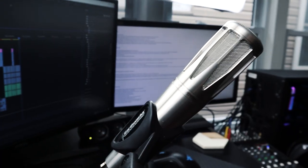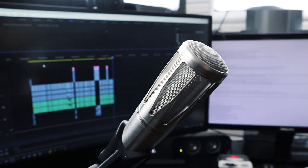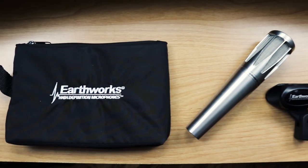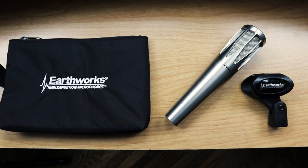Hey guys, welcome back to the channel. In today's video we're going to be taking a look at the Earthworks SR314 vocal handheld microphone. My claim for this microphone is that this is one of the best microphones I've come across for all-around versatile content creation, and hopefully I can prove that to you throughout this video.